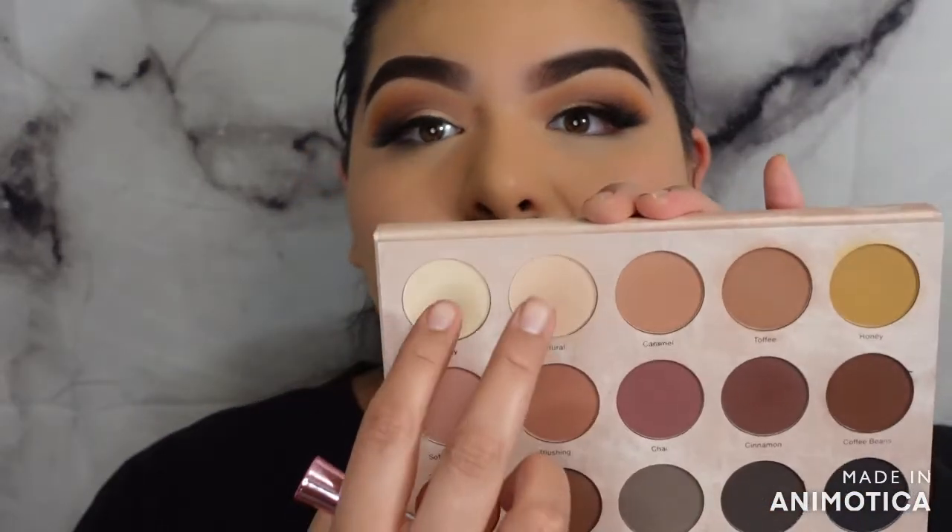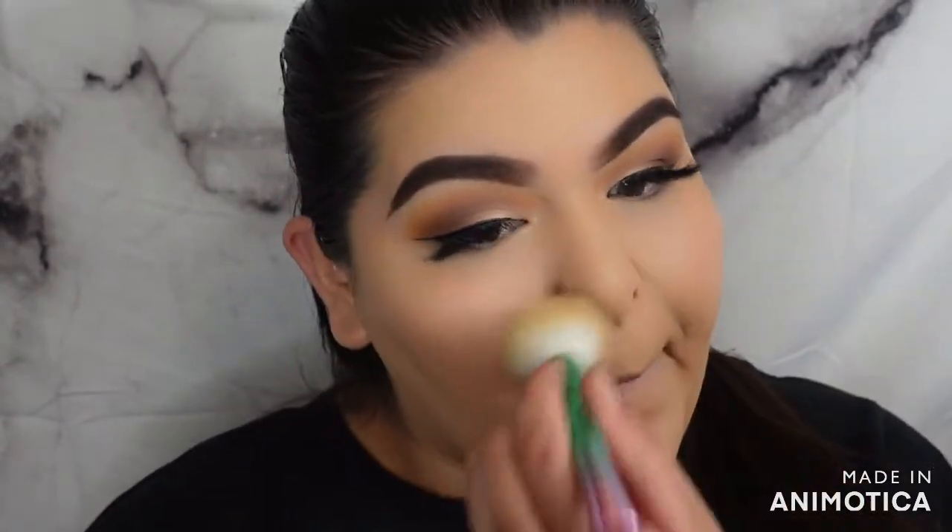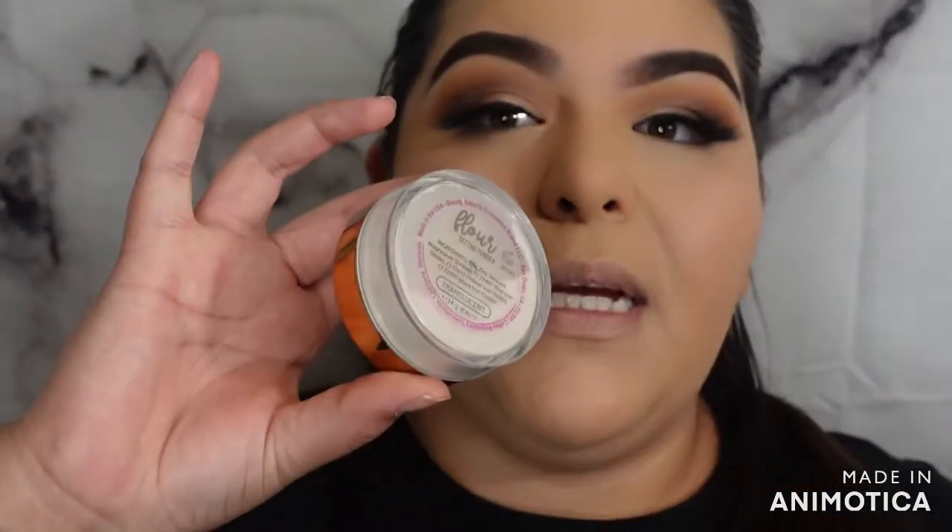We're going to go in with our palette for the face. For powder I'm going to use both 'Frothy' and 'Natural' to lightly set everything. We're not fully set, so I also have the Beauty Bakery Flower Powder with me — I feel like I need a little bit more coverage.